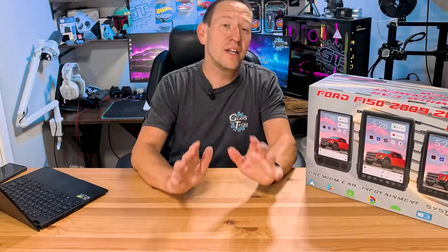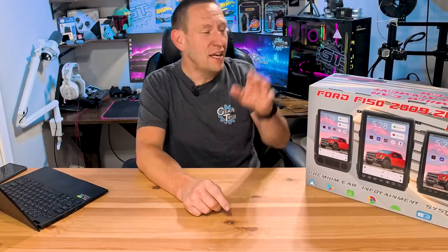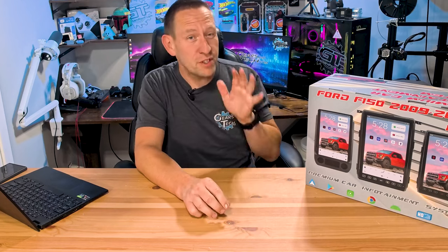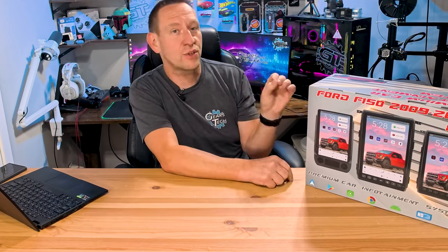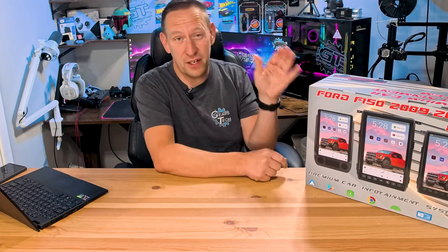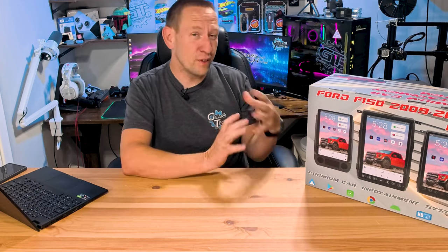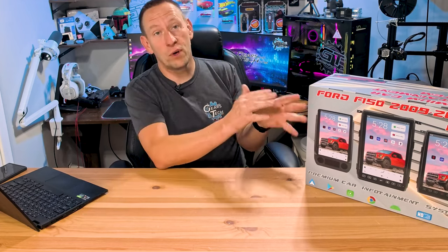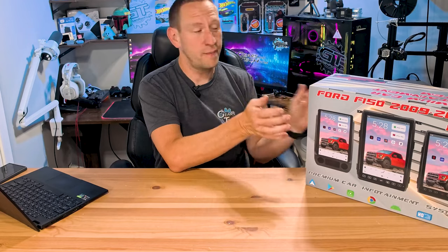Now that we've got the factory stereo out, it's time to see what we're putting back in. This is going to be your first view at one of the biggest Tesla-style screens you can get for pretty much any car, but specifically in our case the Ford F-150. We'll take a deep dive into all the features before we install it, but first we need to do a quick unboxing and see what even comes in here.